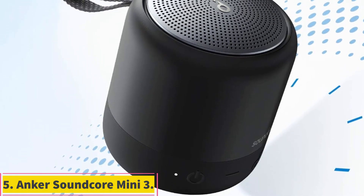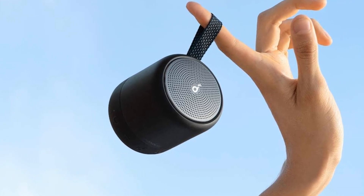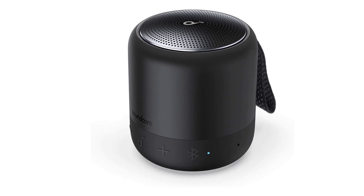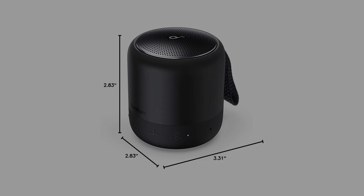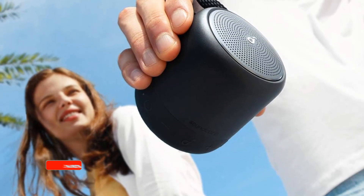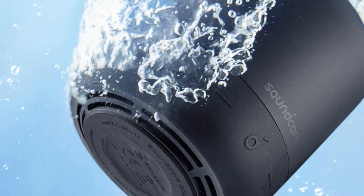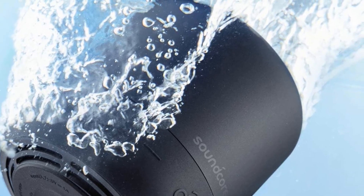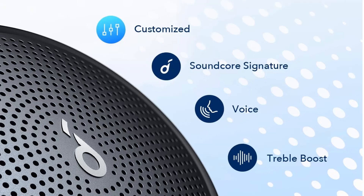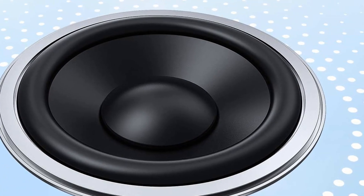Number 5: Anker Soundcore Mini 3. The waterproof and affordable Anker Soundcore Mini 3 comes in at just 3.3 by 2.8 inches. It puts out a full sound despite its small size and lets you make audio adjustments via an in-app EQ. A speakerphone function also adds value. If you don't need a 15-pound speaker that rattles walls, the 8-ounce Soundcore Mini is about as small as you can go without losing audio quality or features. With IPX7 waterproofing, your pool and beach party can get as wild as you want. Connect via the Soundcore app to control power, volume, sound profile, and much more. Party for 15 hours on a single charge.